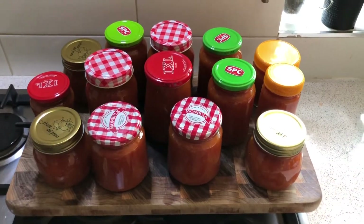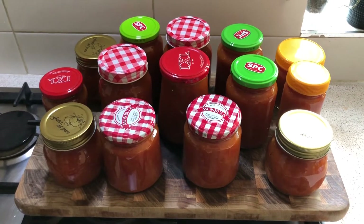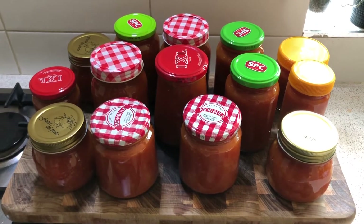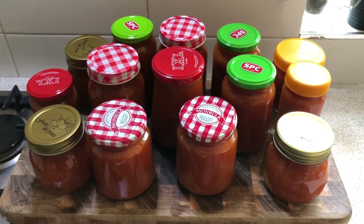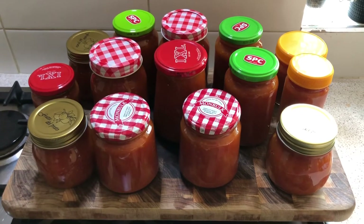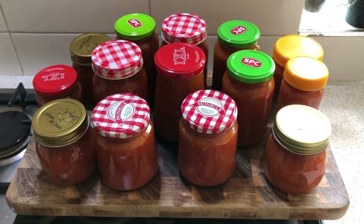Here we have the finished product — 14 jars. I popped the lids on as soon as I had filled the jars, as that helps with the jars actually sealing whilst the jars and lids are still hot — basically the same temperature as the relish. These are ready to be labeled and popped away in the pantry to be thoroughly enjoyed throughout the year. Hope you've enjoyed the video, folks — we'll see you next time. Cheers!